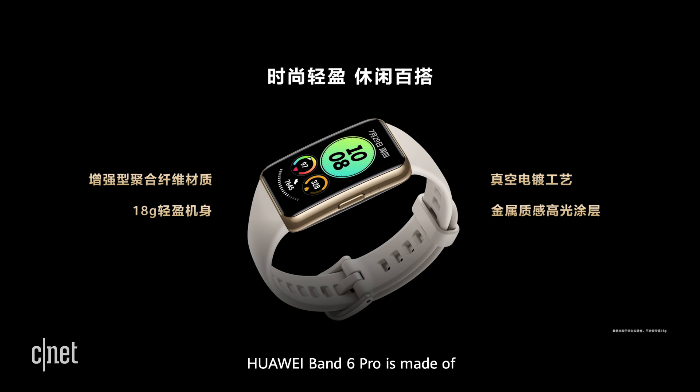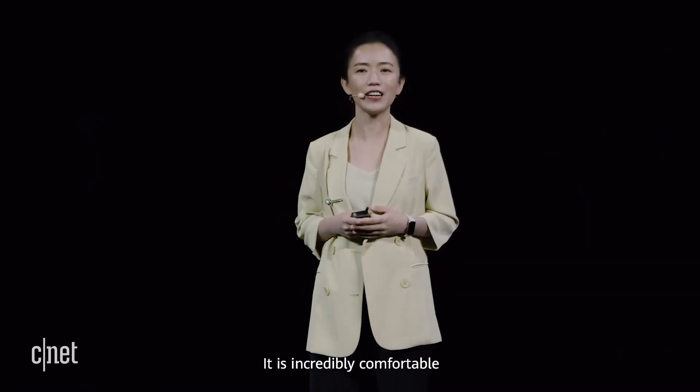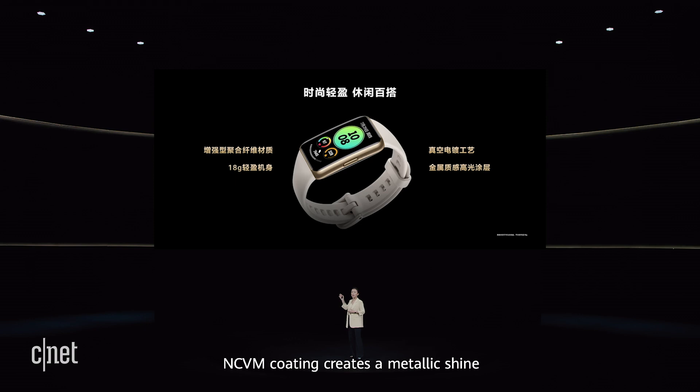Huawei Band 6 Pro is made of durable polymer fiber. It weighs only 18 grams. I love wearing it at night to monitor my sleep — I can barely feel it on my wrist. It is incredibly comfortable. NCVM coating creates a metallic shine on its frame, giving it a sophisticated look.